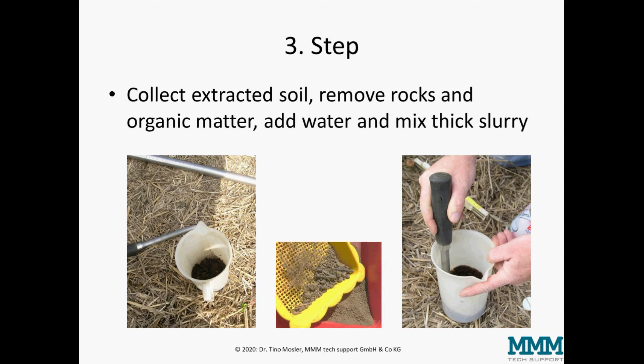The next step is to collect the extracted soil, remove rocks and organic matter from it, and mix the soil with water to a thick slurry. It should be a little bit thinner than porridge, but as thick as possible so that it can still flow.